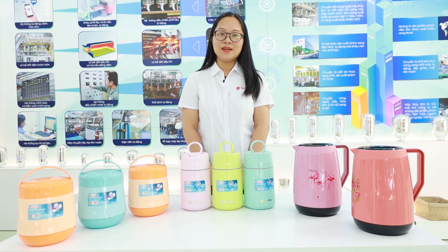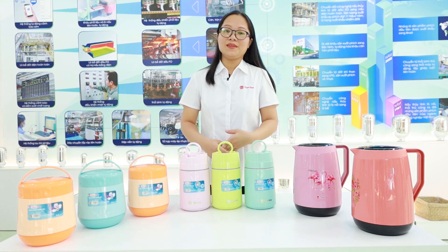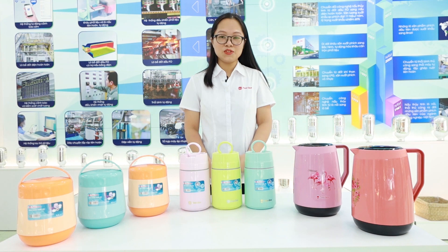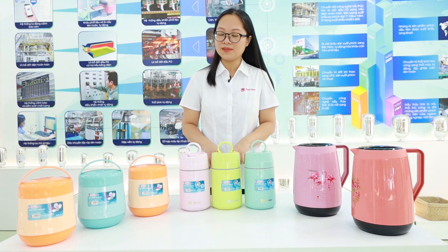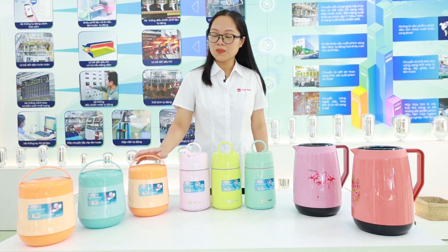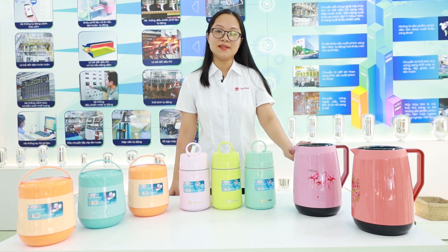In the previous clip, we studied the Randong vacuum flask for drinks, and today we turn to the other vacuum flask — food jars — which is used to keep food hot and prepare instant meals. Currently, Randong has three types of food jars: the smallest one is 0.8 liter, the bigger one is 1.1 liter, and the biggest food jar is 1.8 liter.